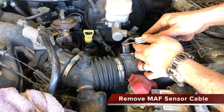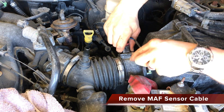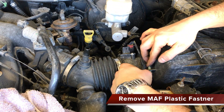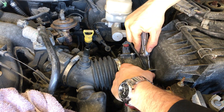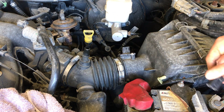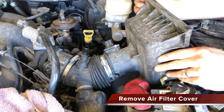Remove the cable for the mass air flow sensor. Lift the tab and gently lift on the plastic connector, making sure not to break it. Push on the plastic fastener affixed to the intake box to completely remove the cable for the mass air flow sensor. Loosen the clips for the air filter holder and remove it from the main intake hose.